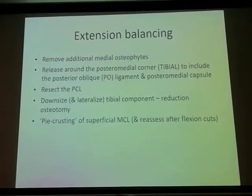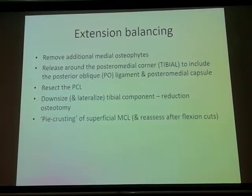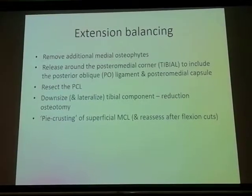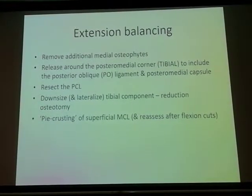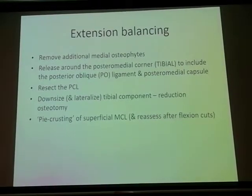Pie-crusting is a very good technique which most of us are using now, titrating the amount of release we can do. This is all done after all the cuts and releases are made, because you really don't want to touch the superficial MCL at all if possible.